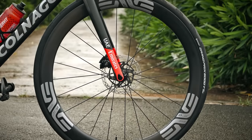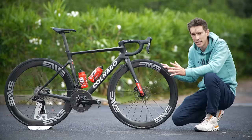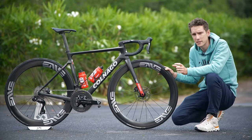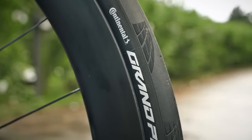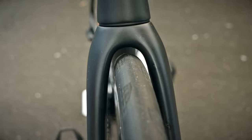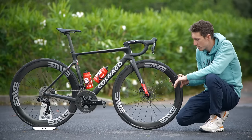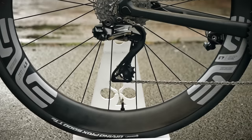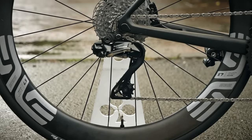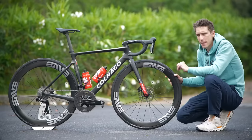Envy also supplied the wheels. Currently on here he's got the SES 4.5s. These were a bit of a trailblazer back in the day — they were the first to go to 25mm wide internal, and it means that these 28mm Continental GP5000 tires plump up to nearly 30 millimeters wide. They are absolutely vast, but as we know, wider is faster, and with these wide rims on there as well, they're going to maintain almost all of the aerodynamic properties. For the nerds out there, these rims are also different front and back: 50mm deep up front, 55mm deep at the back.